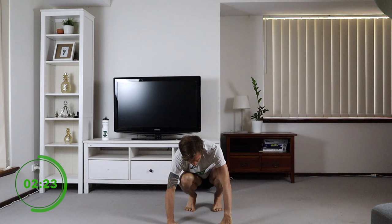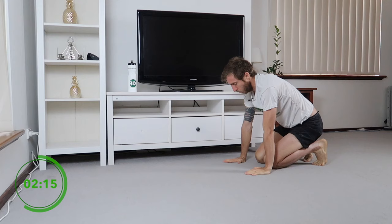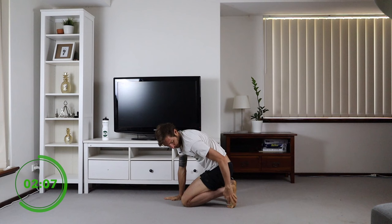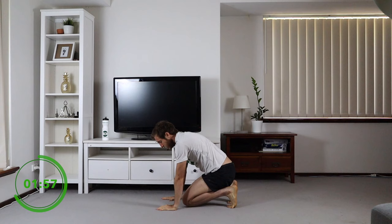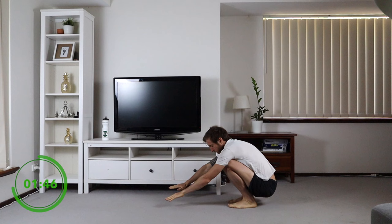Bring both feet in. I'm going to go side on so you can see a bit better. All I want you to do from here is fall back as much as you can, fall forward. Really opening up our feet and ankles. If you can't get to this position, you can always sit back, push yourself up and then come to this. Hopefully you can get to the point in a few weeks where you can just fall back on your heels and come back.